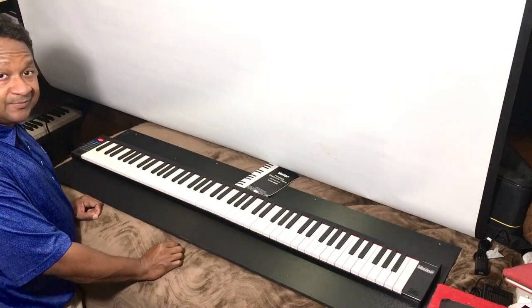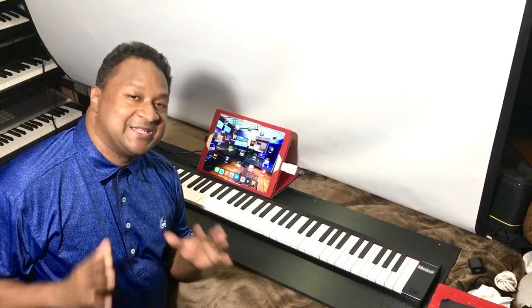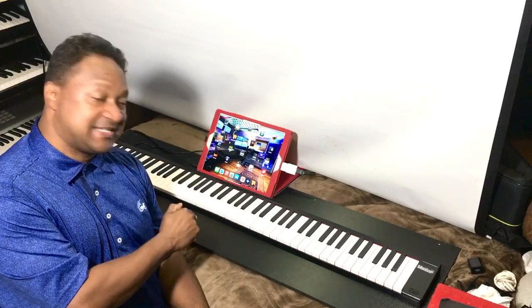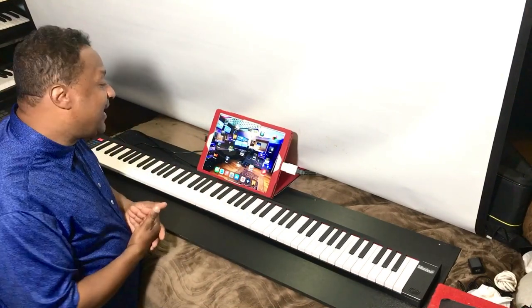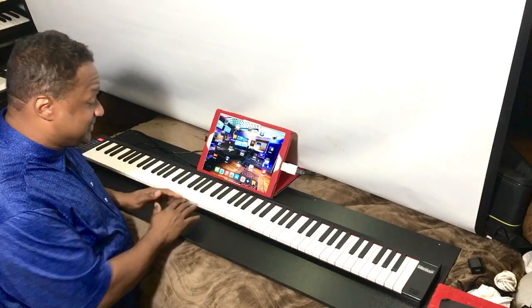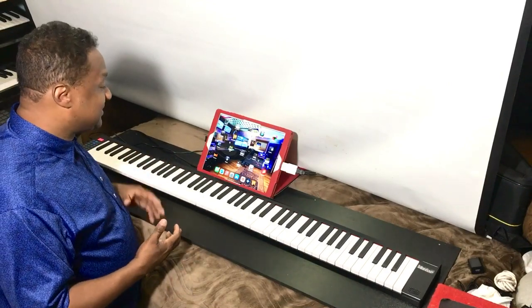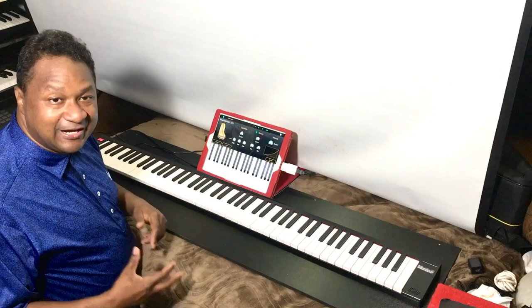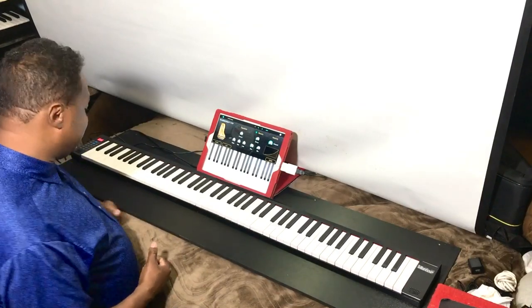Now for the ultimate test — this is the main reason I bought this keyboard. My iPad is my full synthesizer and music studio. The only thing I wish this had was a pitch bend and modulation wheel, but it's okay. I'm going to load up the Ravenscroft piano app. Every time I'm at the airport I have my Bluetooth speaker and my iPad. Let's give it a test.